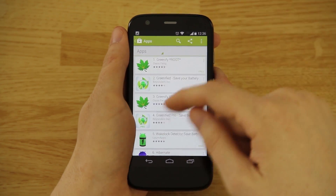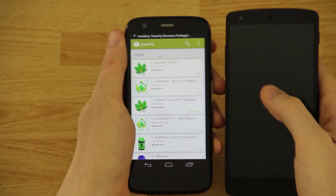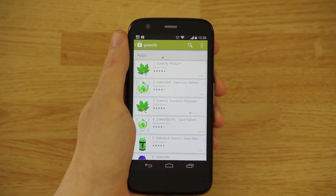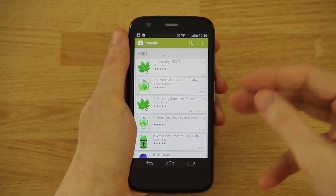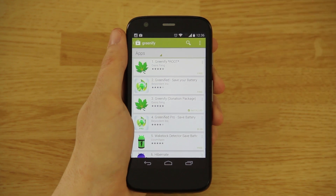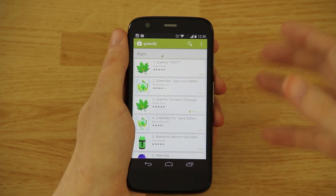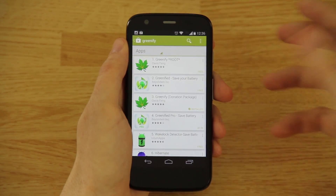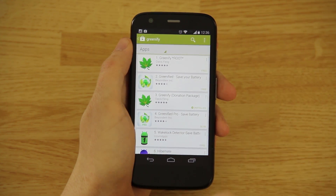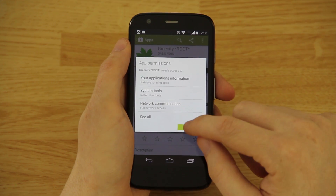We're going to go ahead and install Greenify. If you've already purchased it and you have a Nexus 5, a Note 3, or any other Android device using the same Google account, every device will let you download an app you paid for. You pay three dollars for an app and that app is permanently yours — you can install it on as many devices as you want.